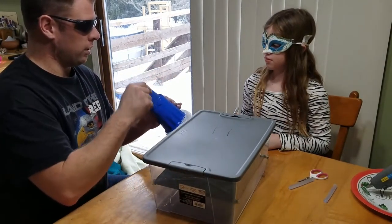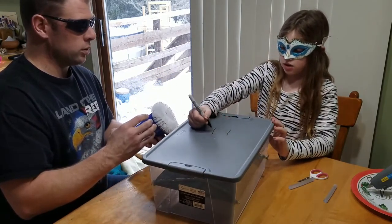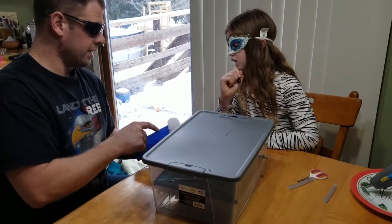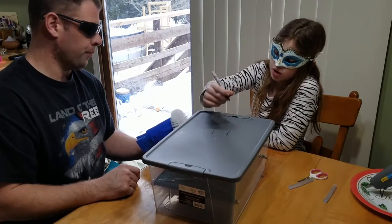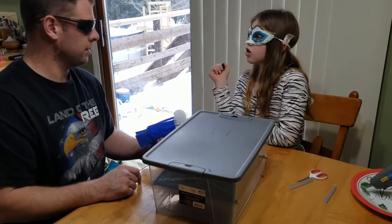We're not cutting a square, we're going to cut a circle. And we need to cut a little bigger. So we need to figure out how to get it this shape. How do we know how big this is? Get another cup — that's a good idea.